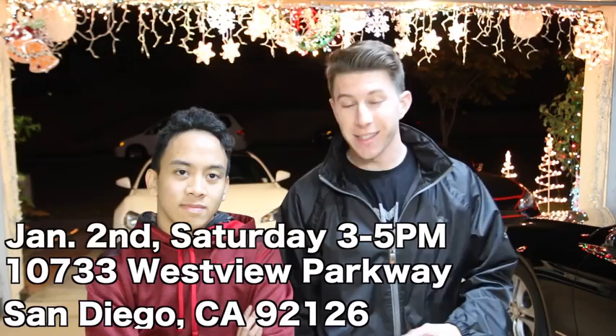It's happening guys. This Saturday from 3 to 5 p.m. we will be holding a car meet. Any cars are welcome, anybody is welcome. Calvin and I are both going to be there and we hope to see a lot of you guys there as well. We will put the info for where it's going to be down below. It is in Southern California, San Diego.